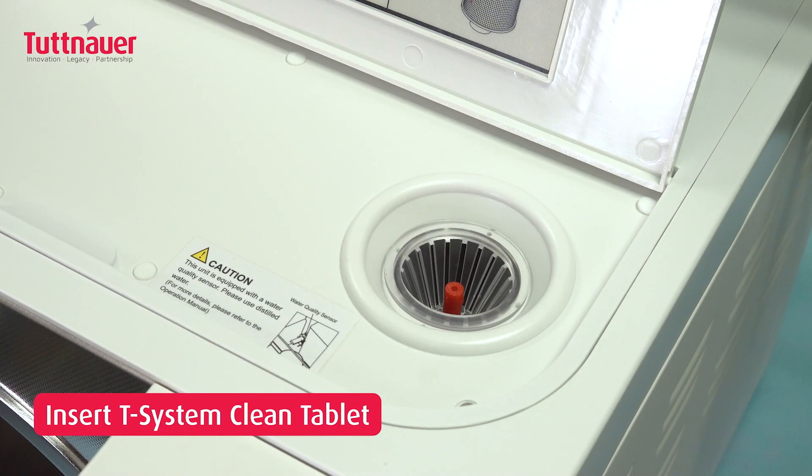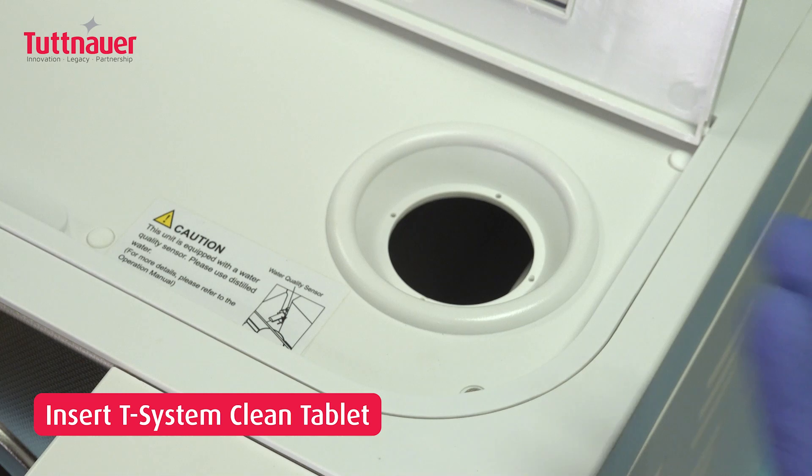Open the clean water tank, remove the filter, and place the T-System Clean Tablet inside.